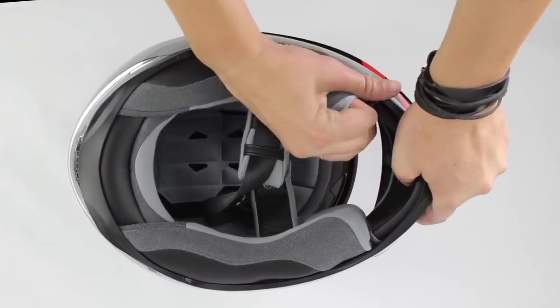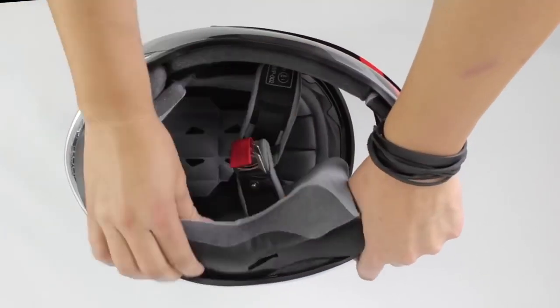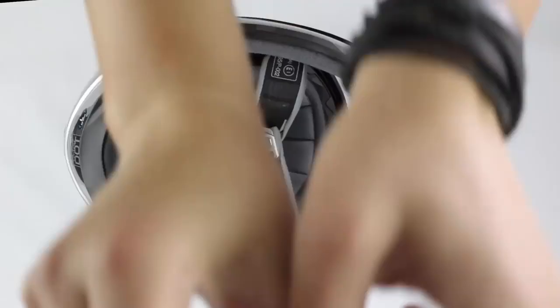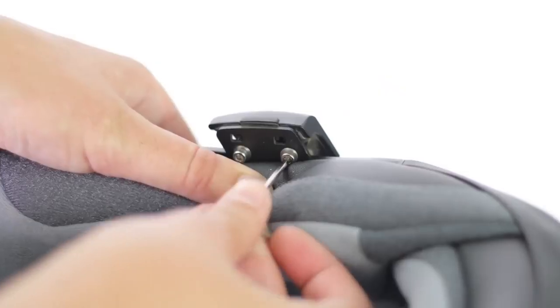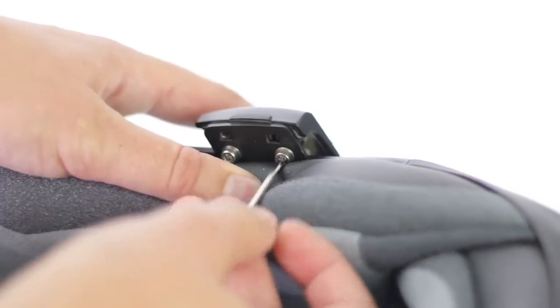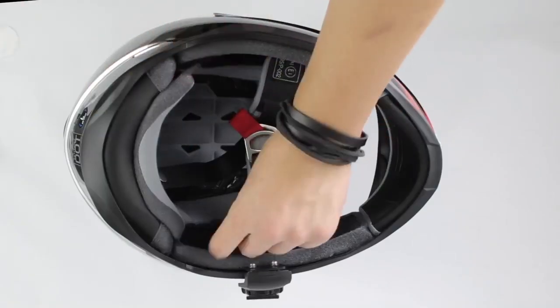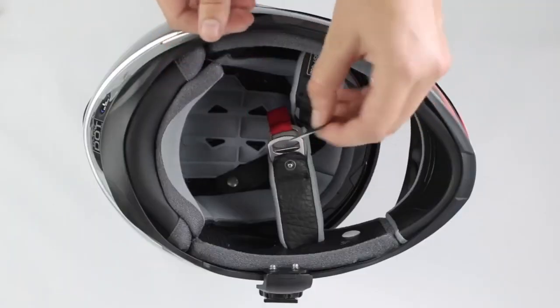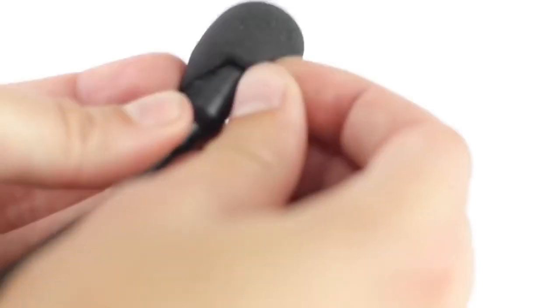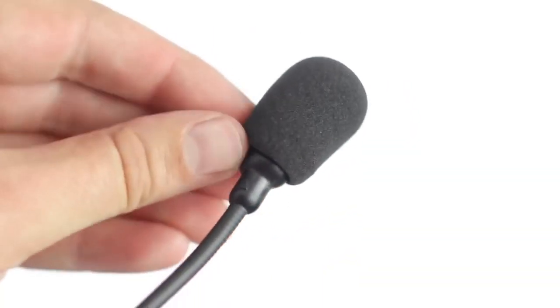Install the 10C Pro as you would another Senna headset. Start by removing the cheek pads. Slide the clamp between the foam and the outside of the helmet, or use the adhesive mount. Tighten the screws. Adhere speaker Velcro in the cutouts of your helmet. Place the Velcro for the microphone. Select one of the mics — on the boom mic, install the windscreen.